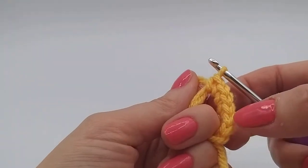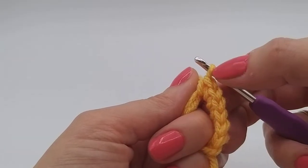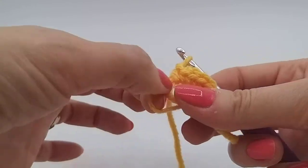I'm just going to check there — one, two, three, four, five, six. We're counting the V's and we're ignoring the loop on our hook, that's just our working yarn. And we're ignoring the knot at the bottom. So we've got six. So we're going to close our magic circle.